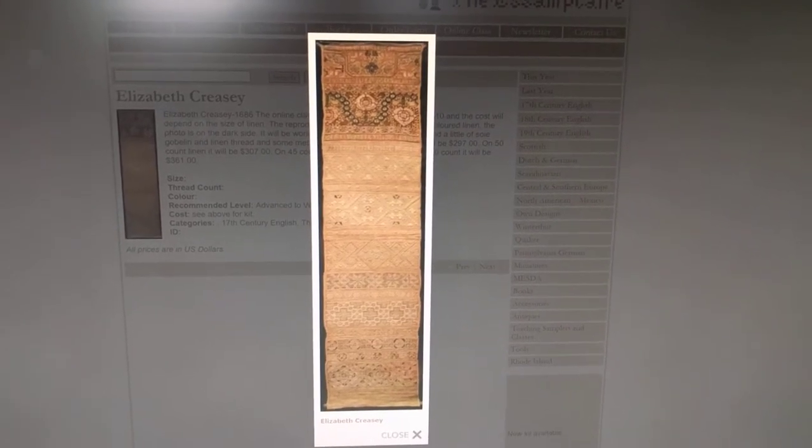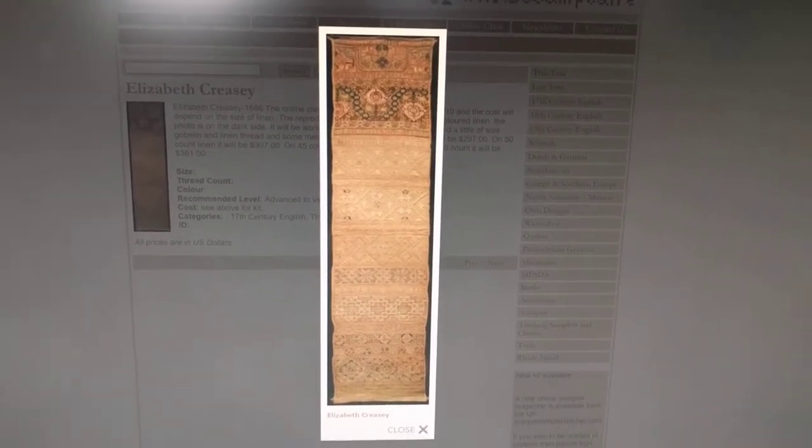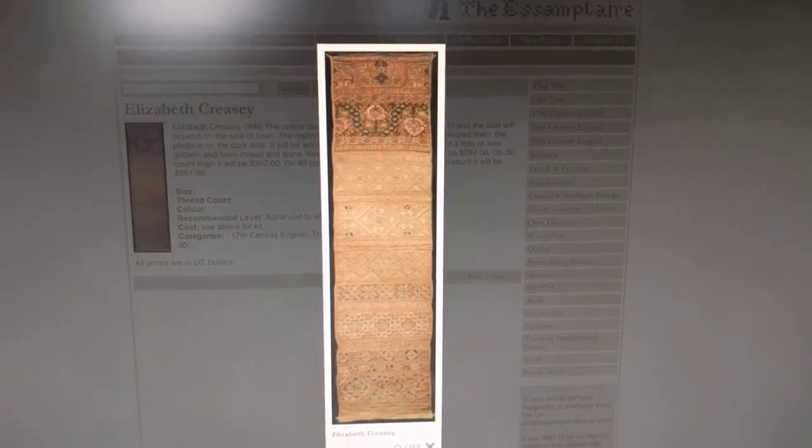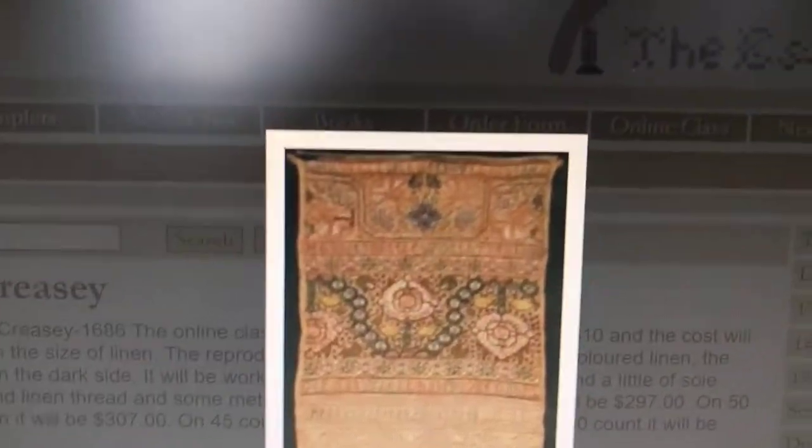Good morning Flosstube. Today is Saturday, May the 13th, and the WIP that I'd like to show you today is Elizabeth Creasy. Look at that — I'll give you a bit of a closer up look. This is a band sampler.